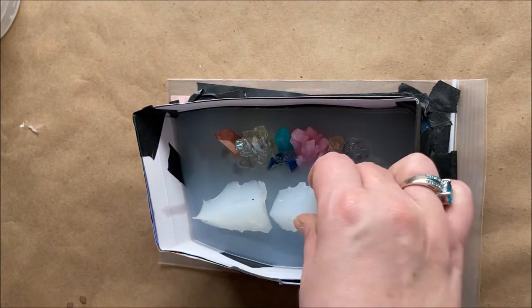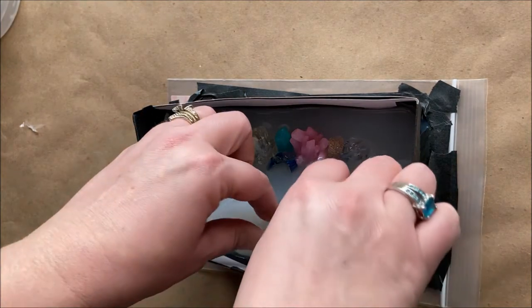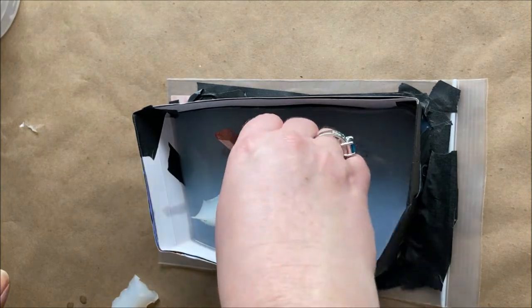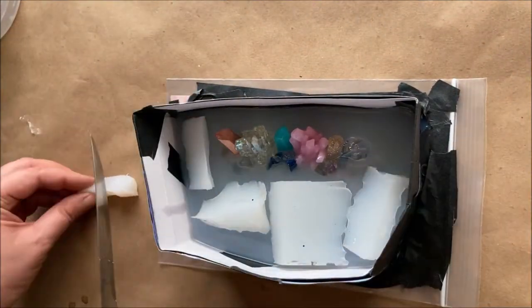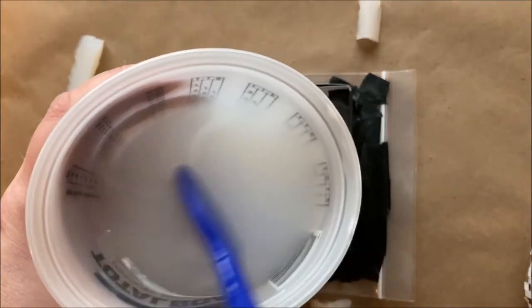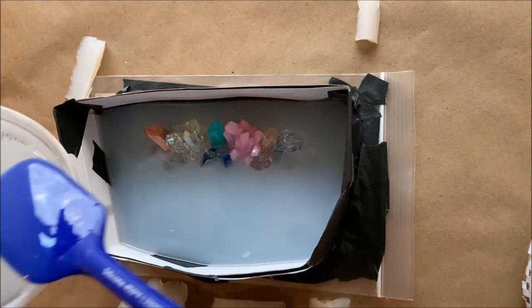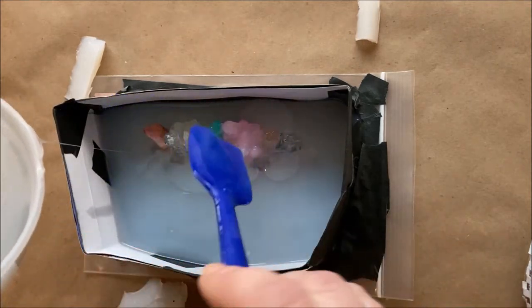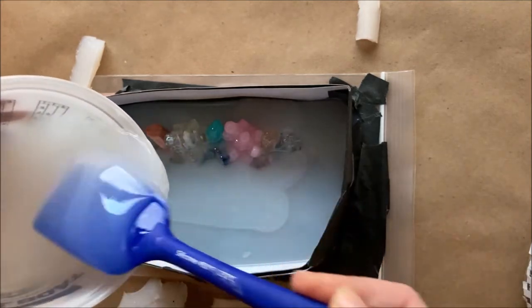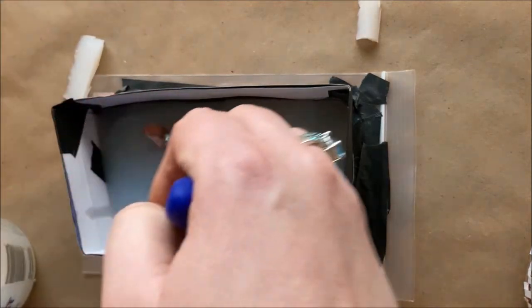Before I go and pour I'm going to place all these pieces so I know where they go. I don't want to cause any air pockets, so I keep them away from the actual crystals — because if they touch, the mold won't look right afterwards. I'll pour a little bit of fresh silicone first so the cut pieces bond on top without air bubbles underneath.